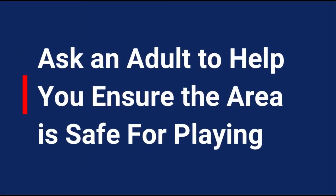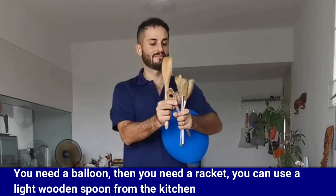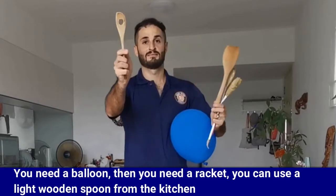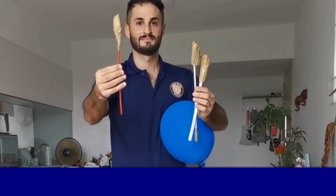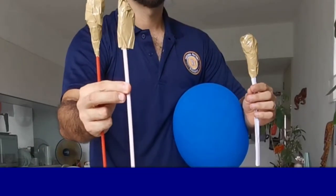Make sure you ask an adult to help you ensure the area is safe for playing. You need a balloon, then you need a racket. You can use a light wooden spoon from the kitchen, or you can use a piece of plastic in the shape of a tube and wrap the top with some tape.